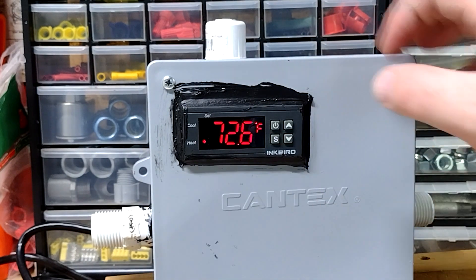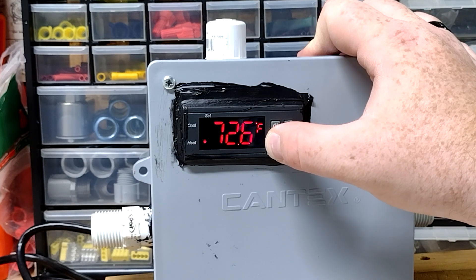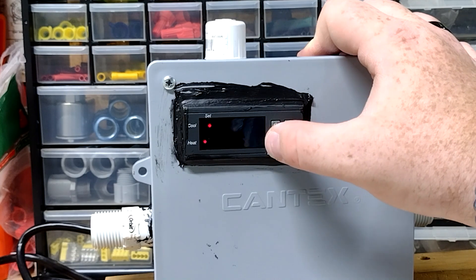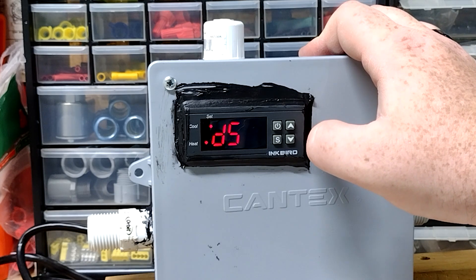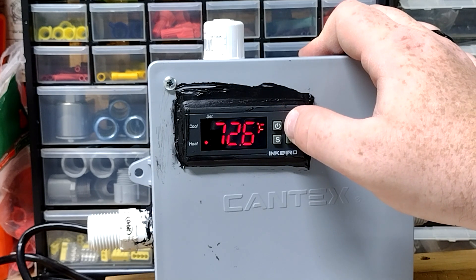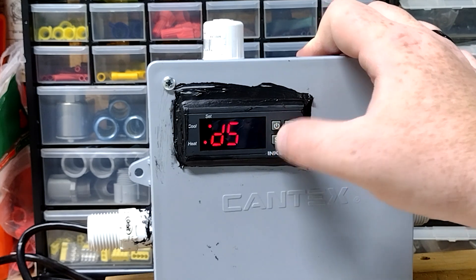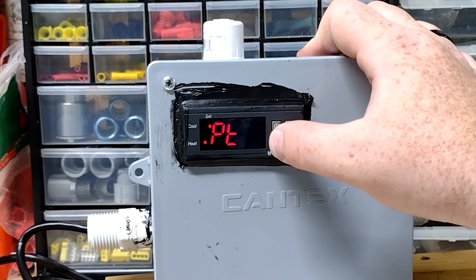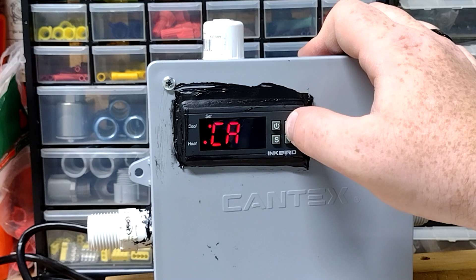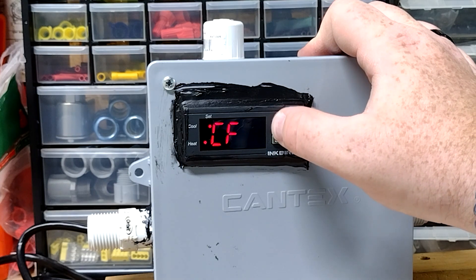It's now on heat mode, which doesn't matter because I don't have anything connected to the heat output. Going back into the settings menu: DS is differential — at the default setting of 3, the misters would come on at 93 degrees and go off at 90. I don't want that, so I'm setting it to the lowest value of 1. PT is compressor delay — since we're not using a compressor, we'll leave that alone. CA is calibration — I don't care exactly how accurate this is, so I'll leave that at 0. CF is Fahrenheit and Celsius — I'll leave that at Fahrenheit.